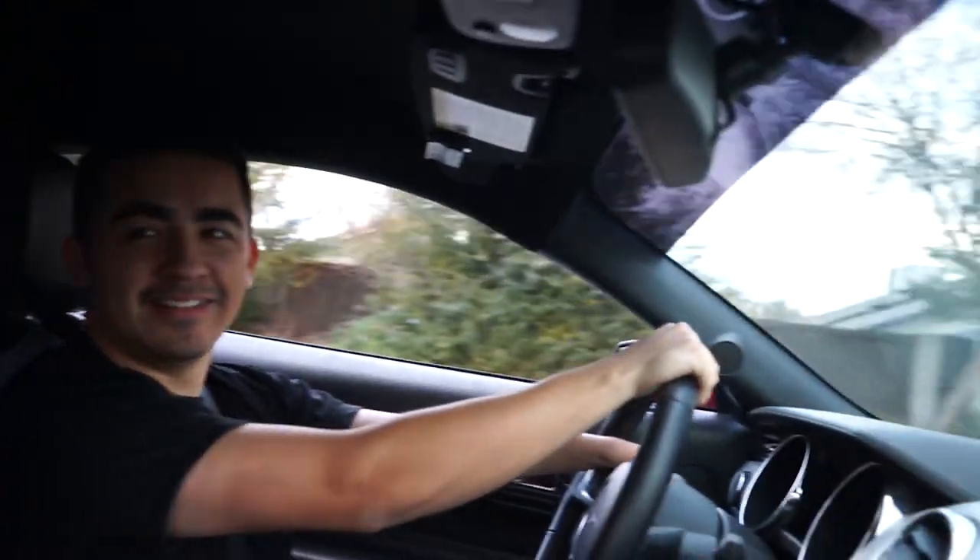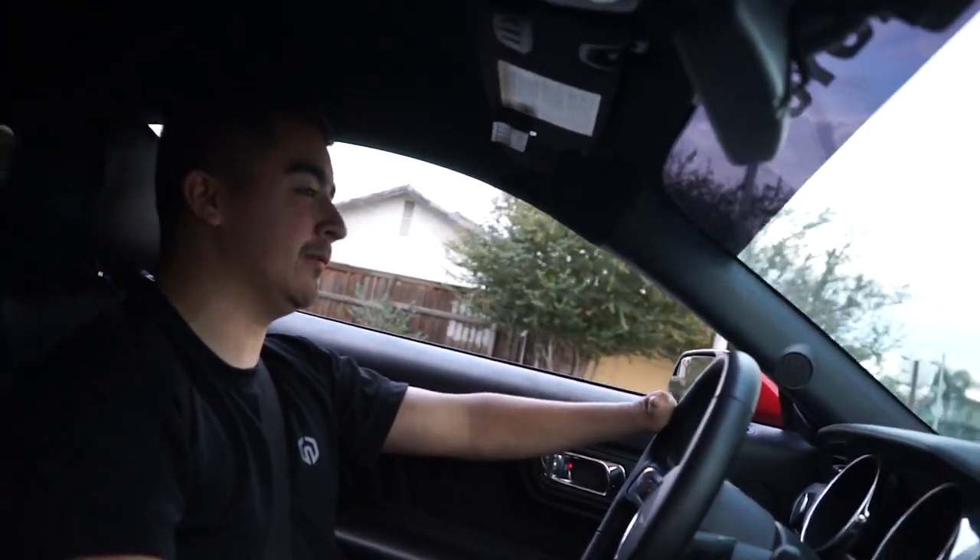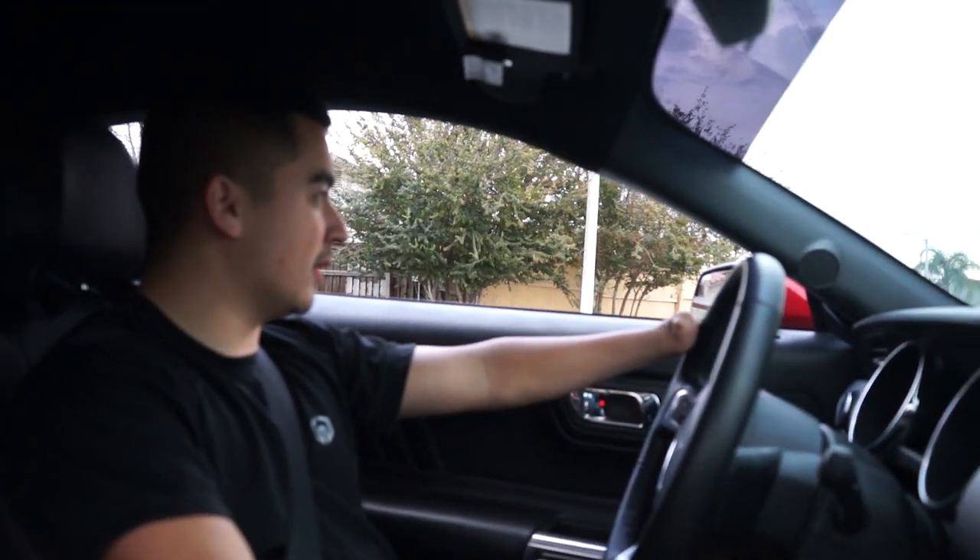It feels better. I can feel a slight difference at the low speeds, but I bet you we're going to feel it once we're actually launching and shit — which we're not going to do today.